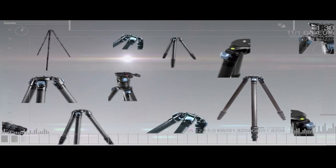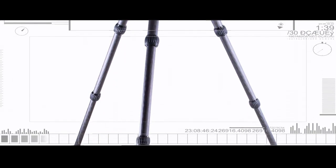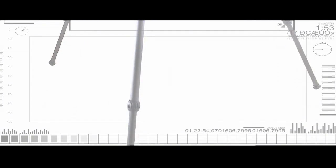Surrey RX series tripods. Surrey's largest tripods are taller, stronger, and more stable than ever before.